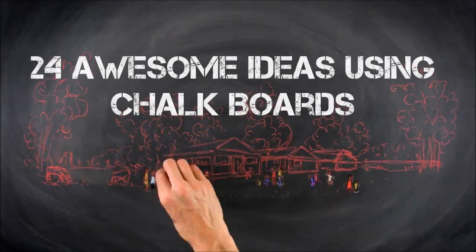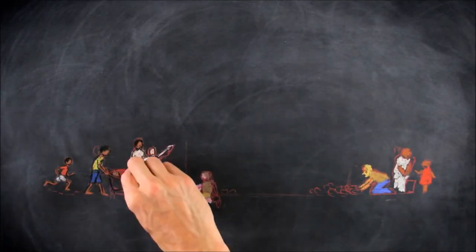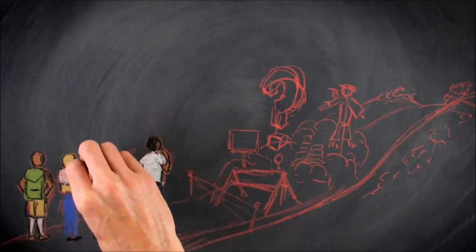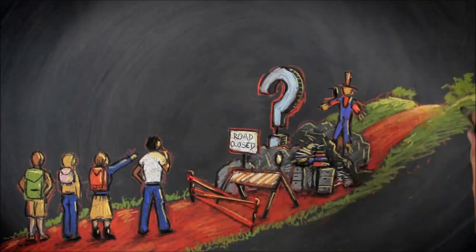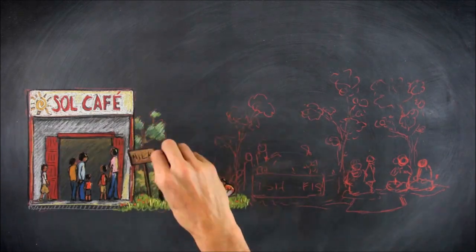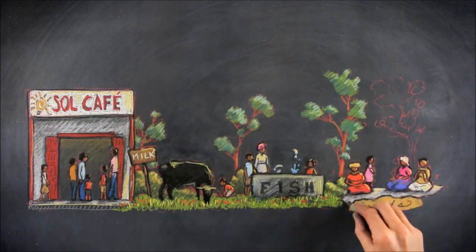24 Awesome Ideas Using Chalkboards. Chalkboards aren't just something your parents used in the first grade. They can be used for pretty much anything and in a multitude of fun DIY projects for the house. People love chalkboards because it's a great way to write out your to-do list, but it's also a cool throwback decoration that's fully in style. Kids also love chalkboards because it gives them the freedom to draw or write anything they want. Check out these fun DIY projects for using chalkboards in creative ways.